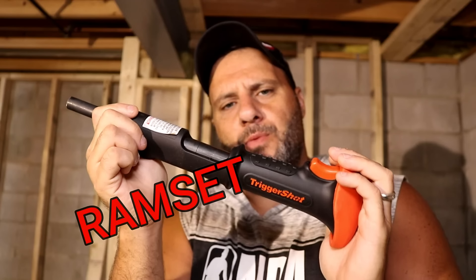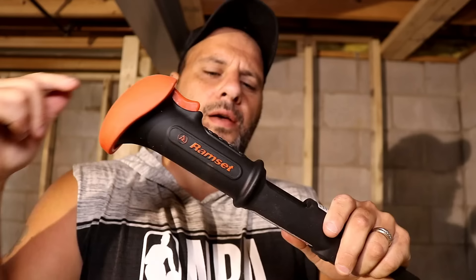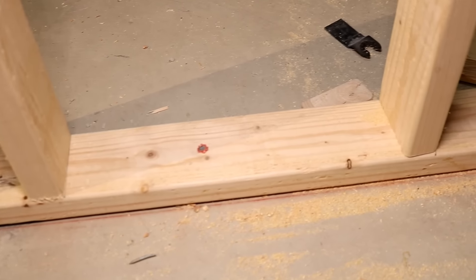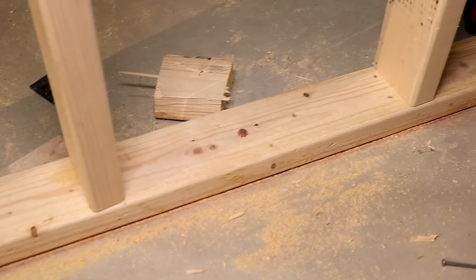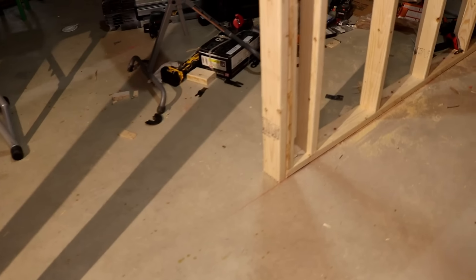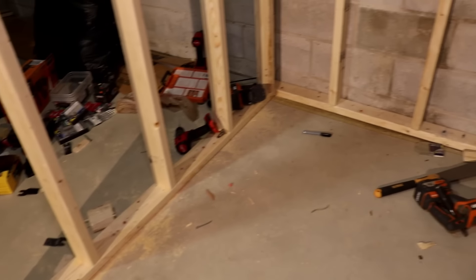What we have here is called a ram set. If you're a professional you've already heard of and probably used them. Not only does this tool make the work super quick, it is really fun to use. So your studs are up, your wall is built, and now you have to secure it to the concrete. Concrete is really hard, so instead of drilling for an hour and a half, we're going to use our ram set. What I usually do is tack the wall with one nail, level it out, and then use my ram set.